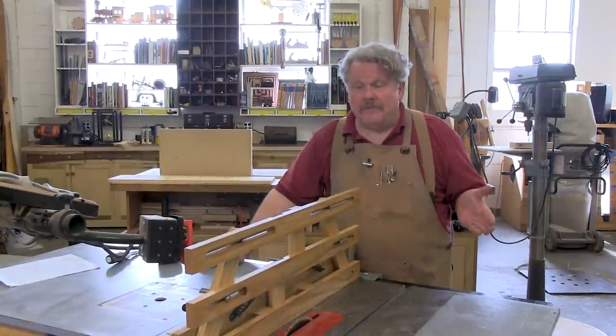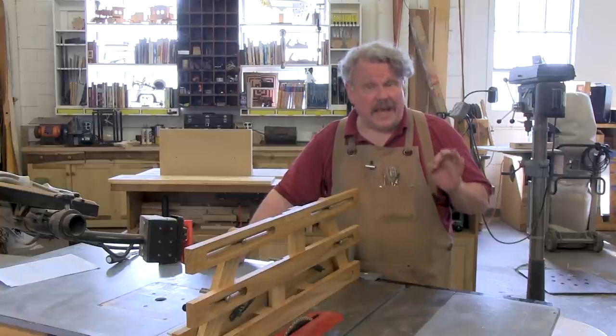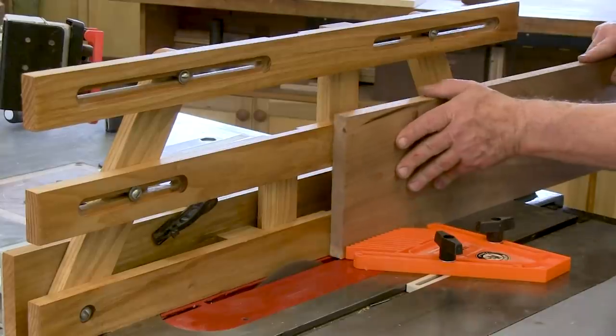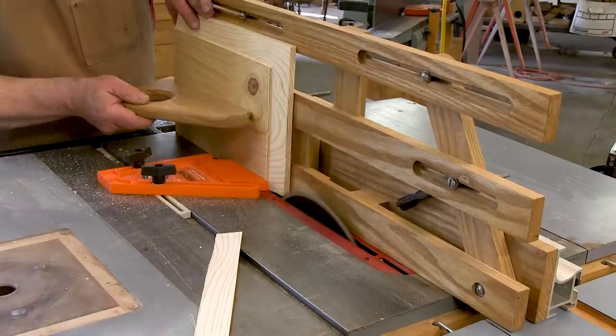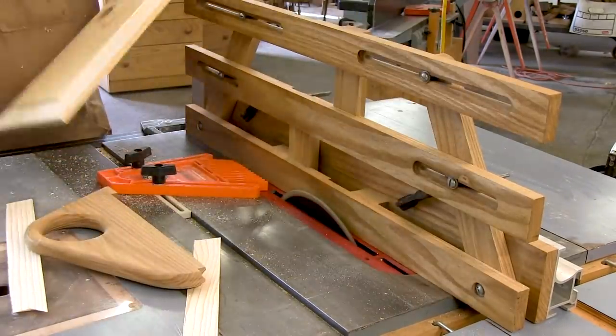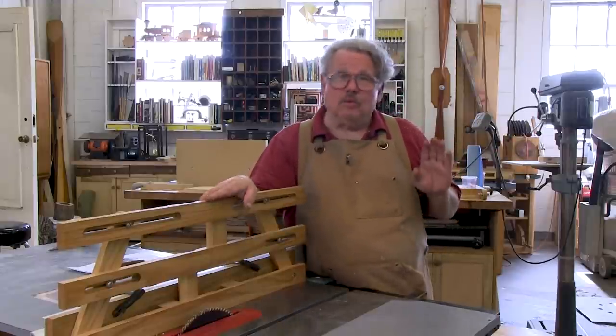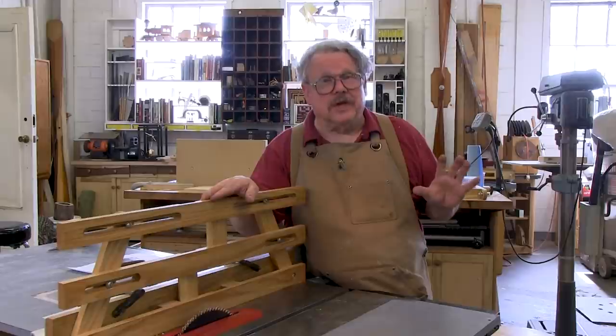When do you need a tall fence? Whenever you need to cut a board on edge — for example, if you need to cut a slot in the end or the edge of a board, or turn it into a raised panel. These tall fences can be really handy about once or twice a year when you need to do those sorts of things.